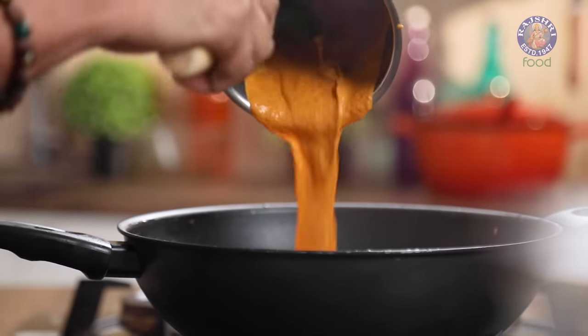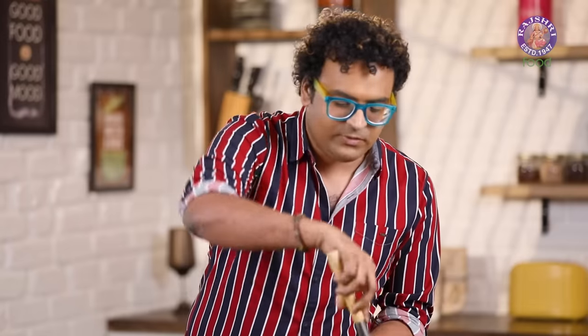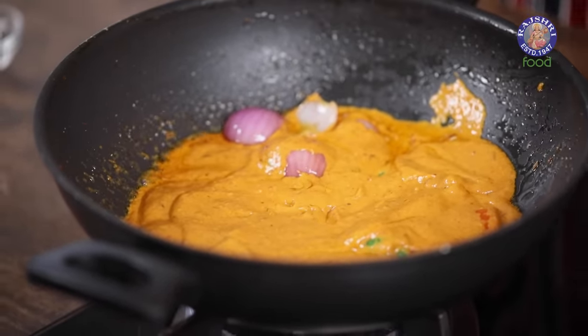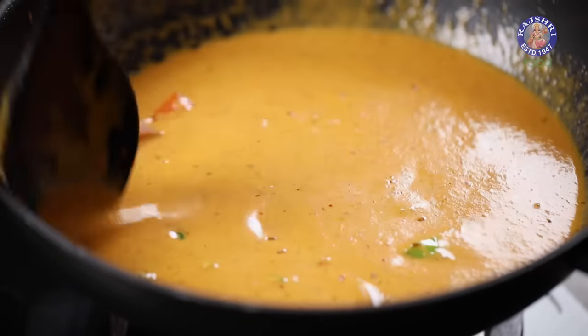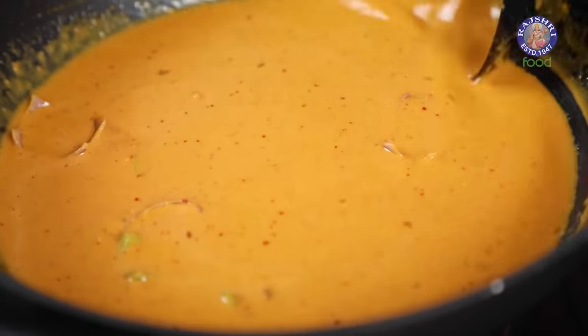Now add in the curry paste and stir well — this in a lot of ways is the gravy. Because we're making a curry, we need to add liquid. You can add vegetable stock or water — choice is yours. But because this is so well-flavoured, water will work perfectly. Add about a cup, because remember this has three thickeners: Gram Flour, Onions, and Coriander Seeds — all work as thickeners in Indian curries. Stir well and allow this to come to a rolling boil, where the ghee will also start separating from the sides.